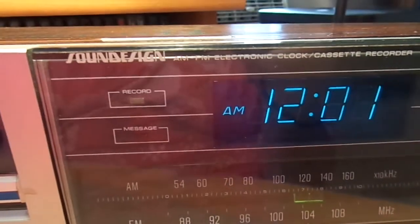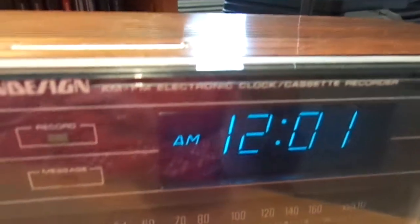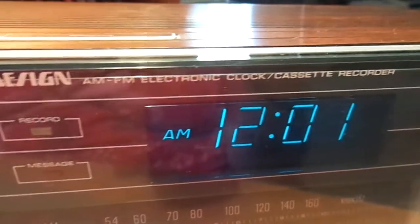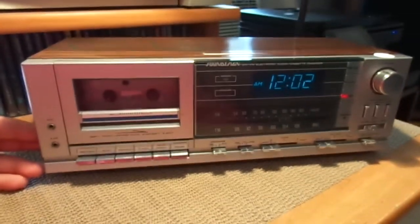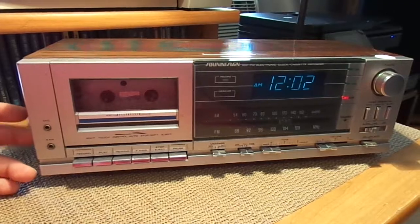This is a Sound Design AM-FM electronic clock cassette recorder. So this is basically an old school alarm clock, and I dated this to about 1981.